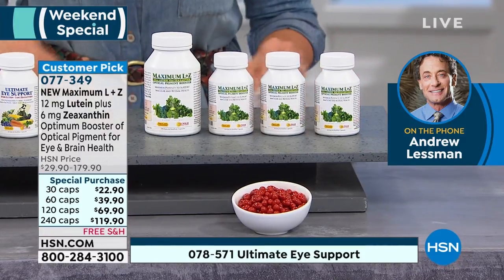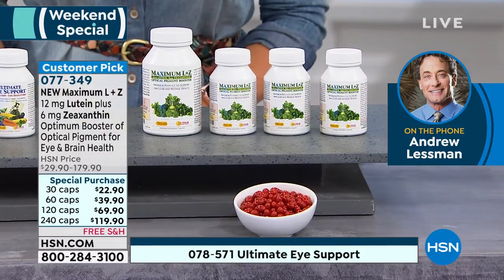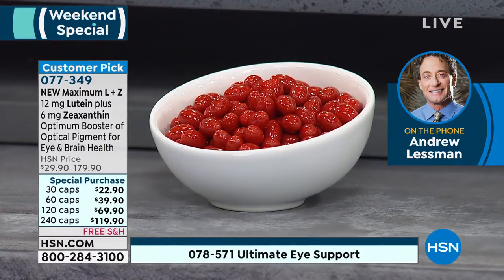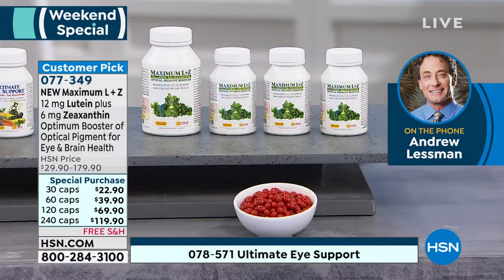A lot of folks will take one or two capsules of Ultimate Eye as their foundational eye product, and then they will take one capsule — in most cases just one — of the Max L Plus Z.